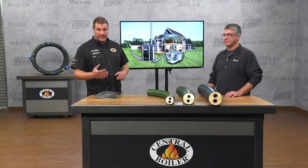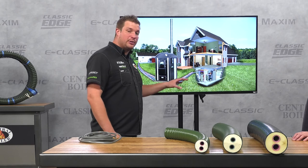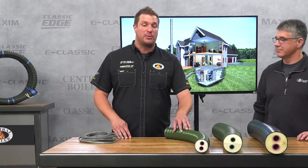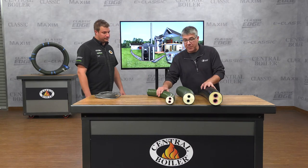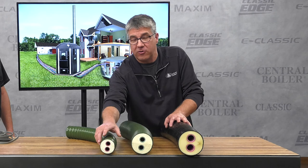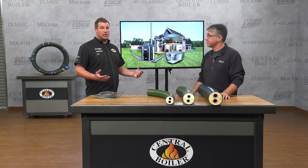Central Boiler outdoor furnaces work by heating water and circulating that water to the building being heated through underground insulated pipe. The best underground insulated pipe you can get is Thermopex. All of our Thermopex is waterproof and features high-density urethane foam insulation, which results in minimal heat loss, so you'll burn a lot less wood.